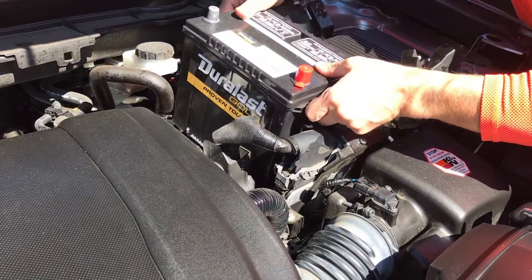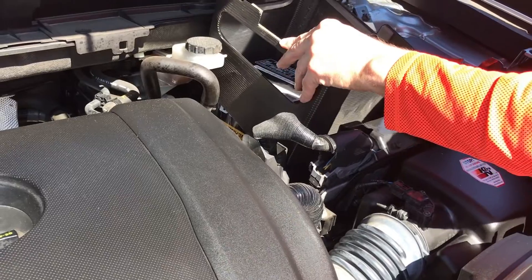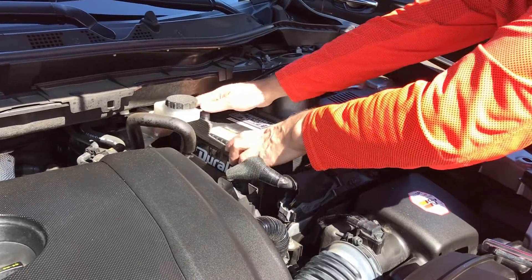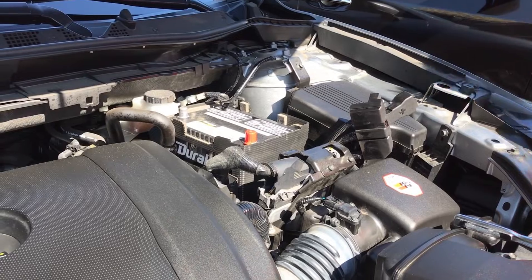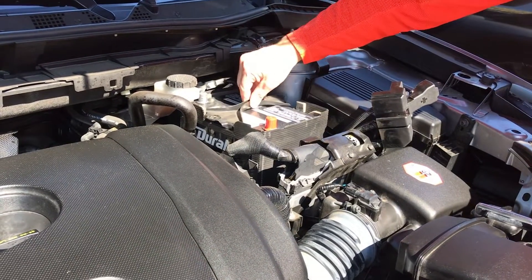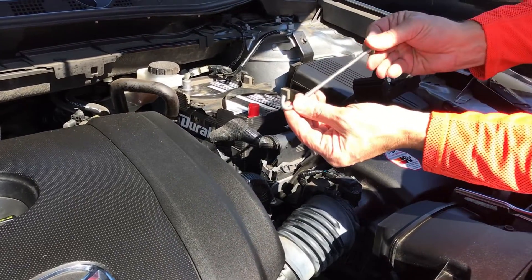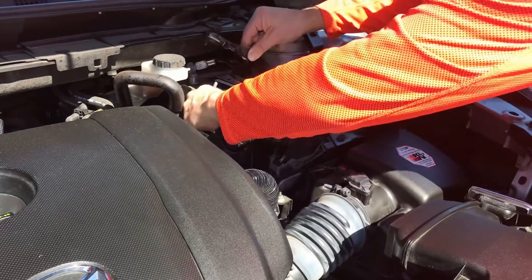Drop the new battery in, making sure we don't hit any wires along the way. Okay, that's set back around the battery. Next are the hold-down clamps — this bar sits across there like that, and these small hooks go underneath, so we'll hook it under.